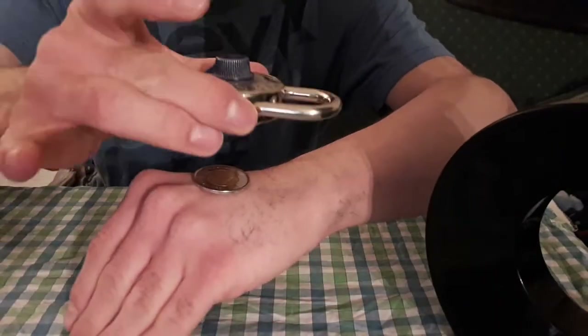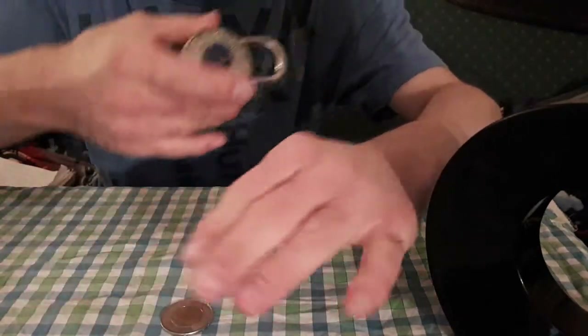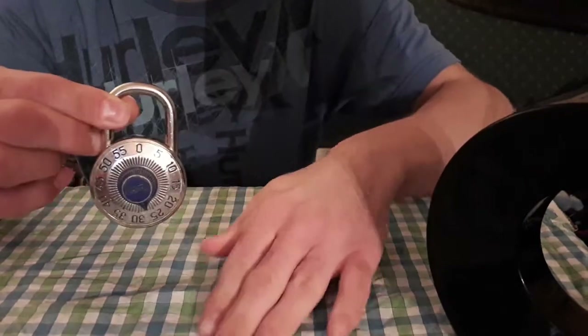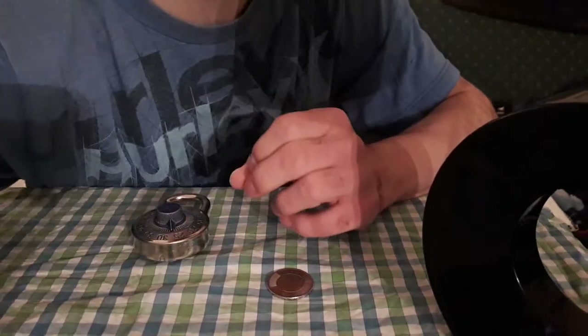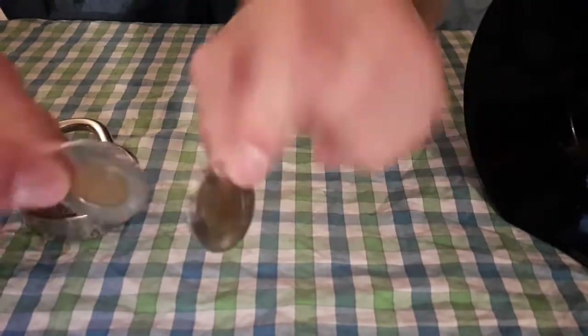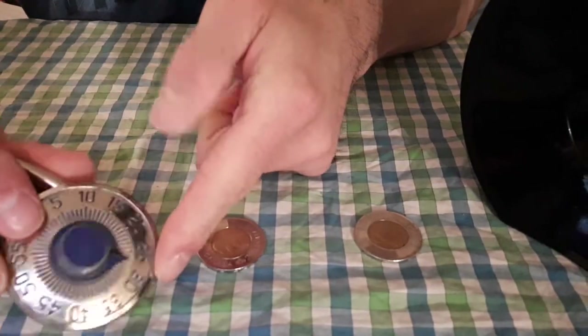Now we're going to get into a lock and a coin. Trick number three, which I like to call the magic hand coin and lock magic trick. See, I got my coin here. Watch. By magic, it goes right through my hand — quite nice with the hand by the use of the combination lock. How is this one done? Here's the secret.